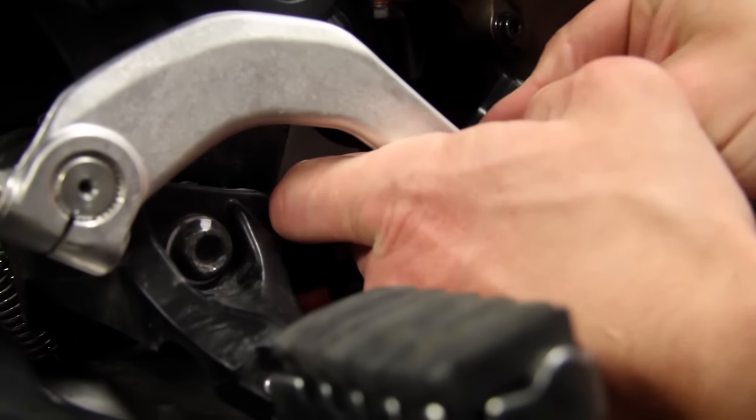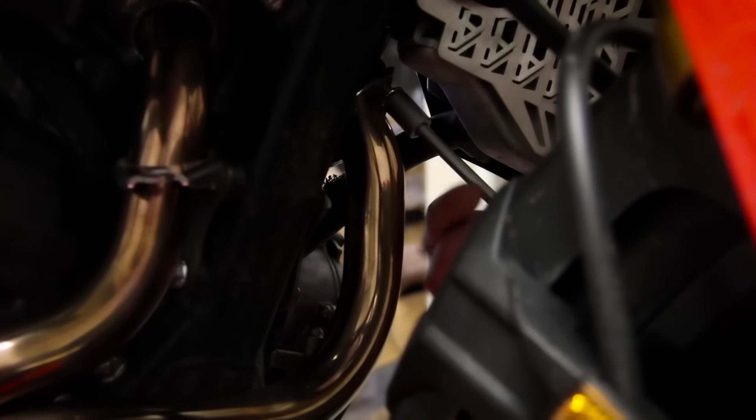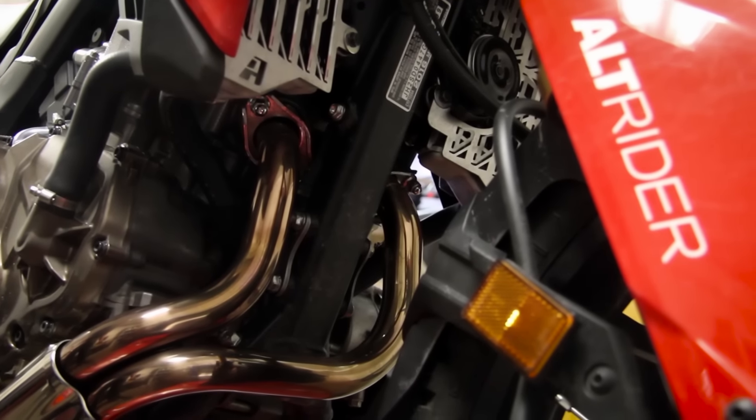We ensured the removal of the exhaust system is straightforward and easy. This allowed us to replace the OEM bolts with grade 8 bolts, ensuring a fully secured mount.